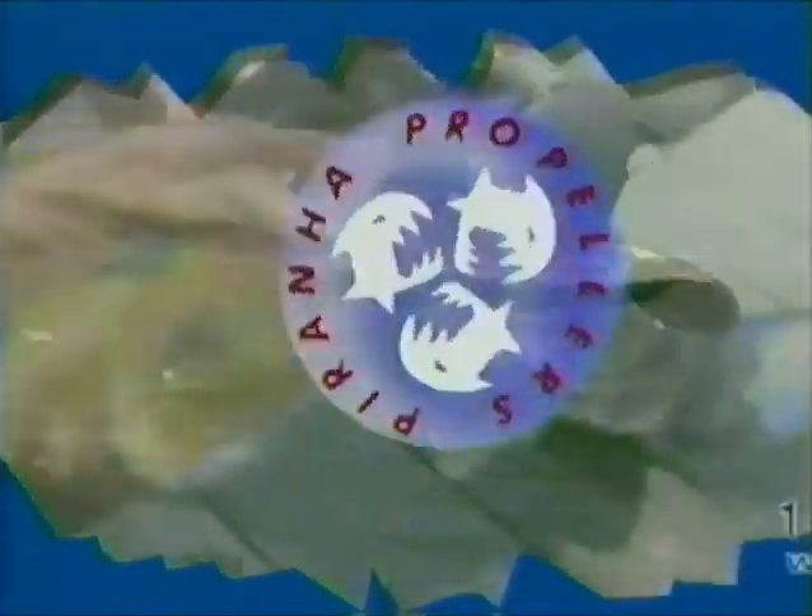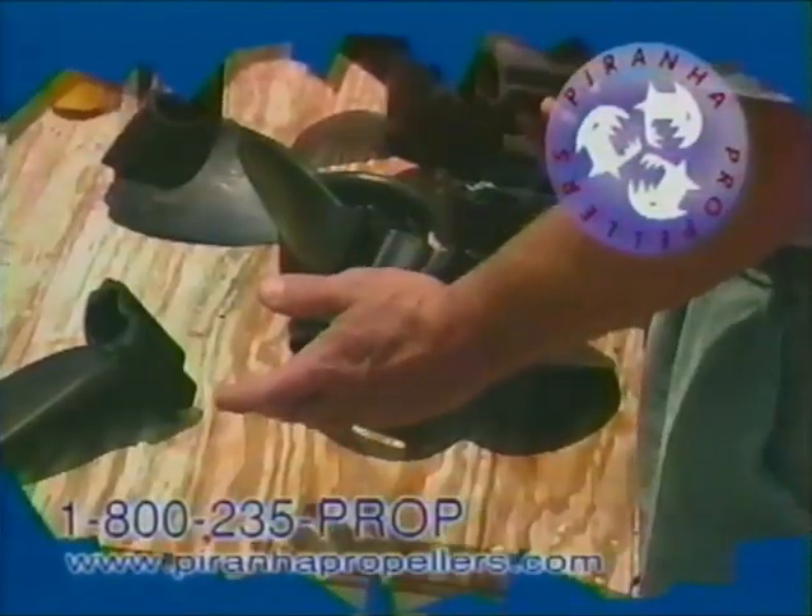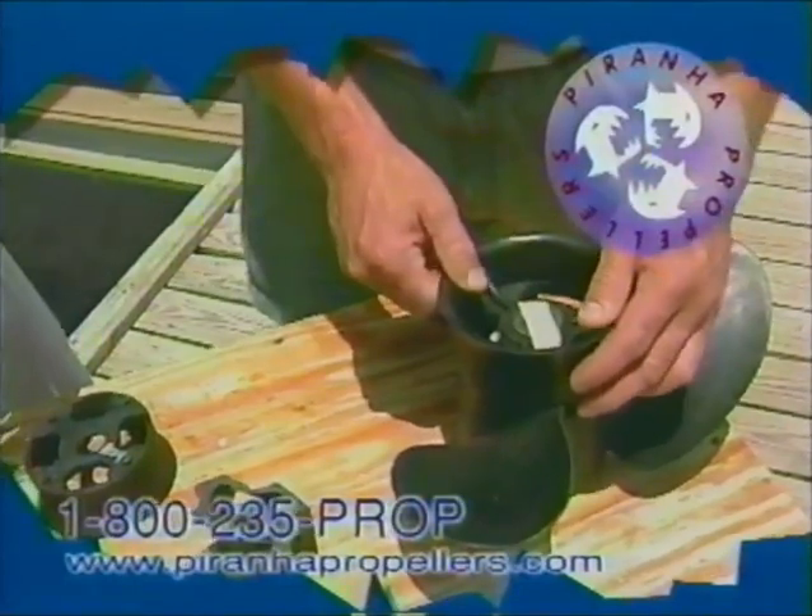The economical way to prop your boat is with the revolutionary Piranha Propeller. This prop is made from durable space-age composite materials. Individual blades slide in and out of the patented hub. Change pitch for increased performance,